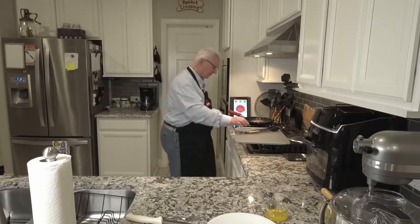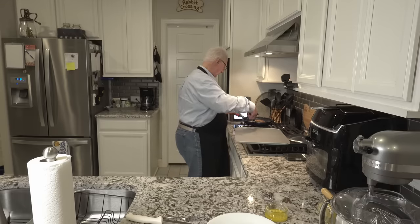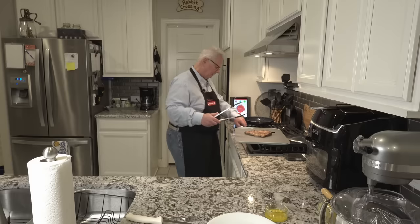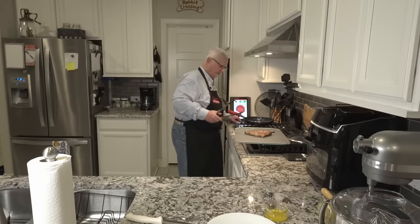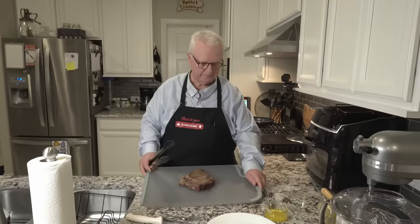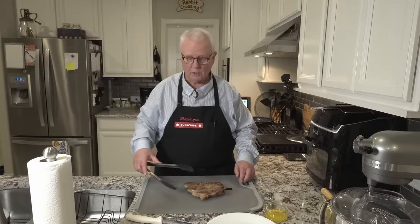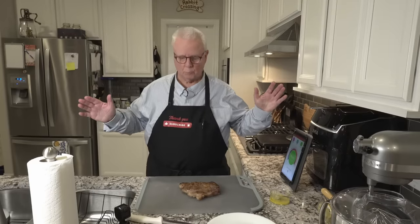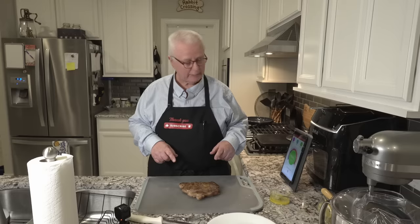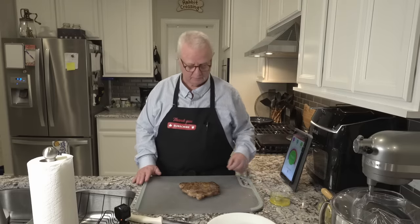We are almost done — it looks like it's ready to remove from the heat. The steak is looking really good. We are going to let it rest for about five minutes and we'll be right back.